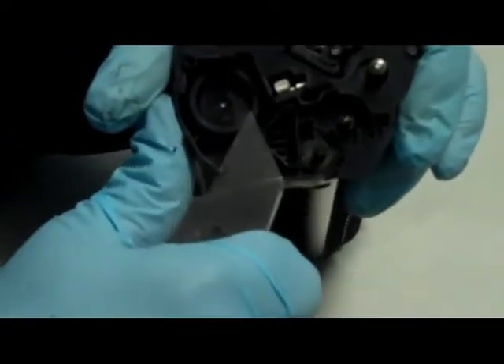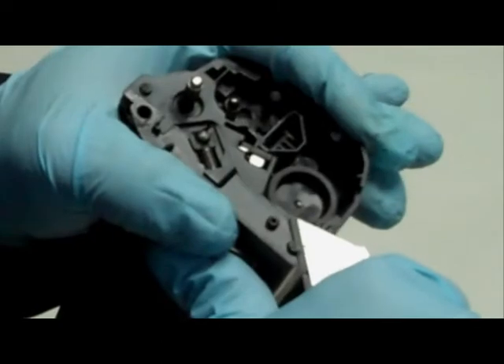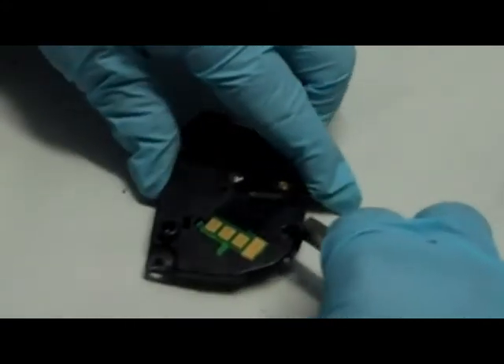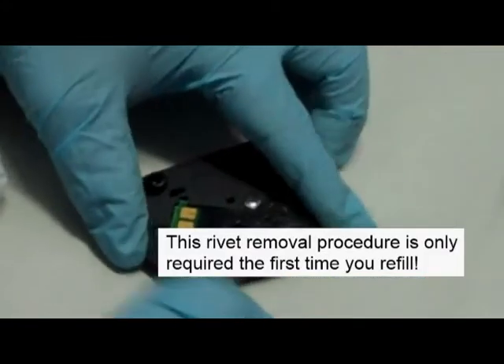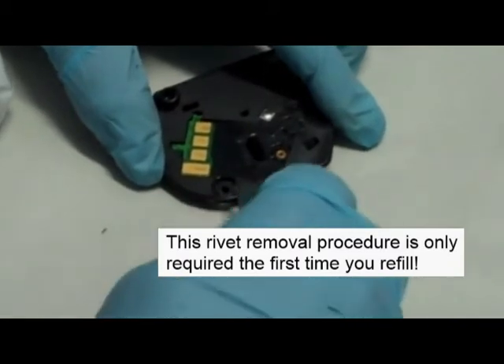Step 3: Cut off the remainder of the rivets. Step 4: Flatten the area around the rivet holes on the end cap. Don't worry — this rivet removal procedure is only required the first time you refill.